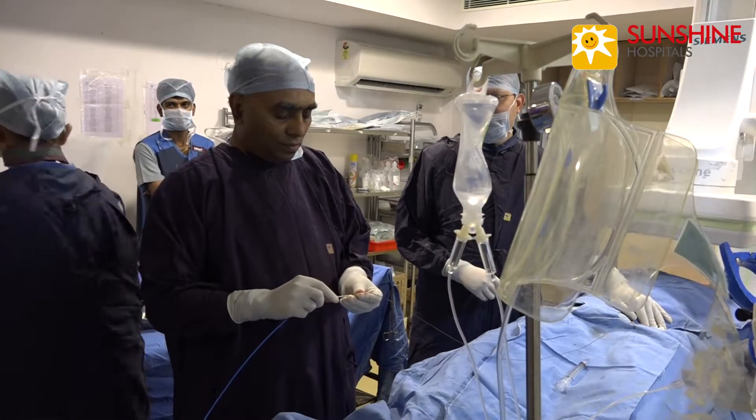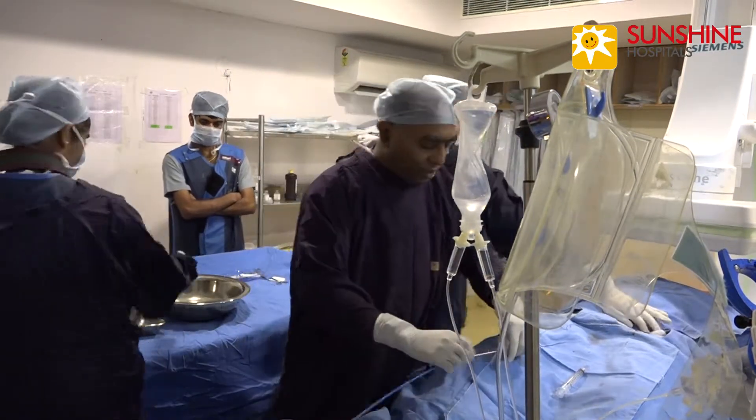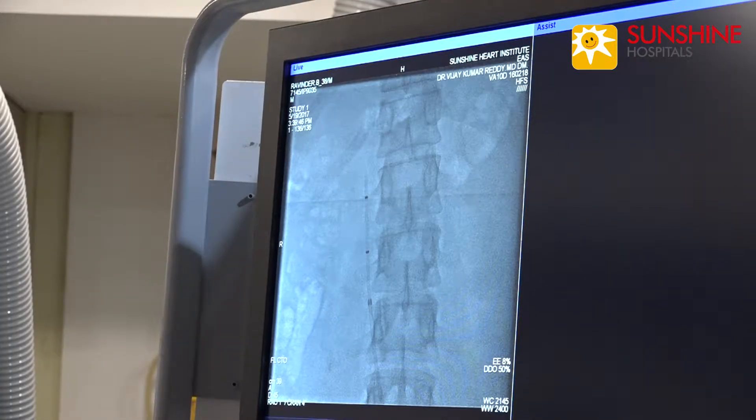Now we are advancing the filter sheath. Now we are keeping the sheath in the infrarenal position.